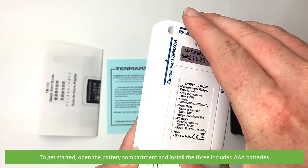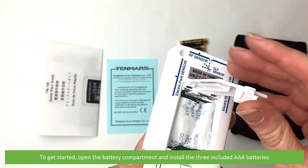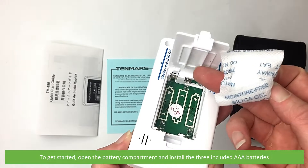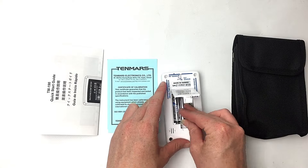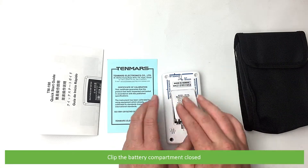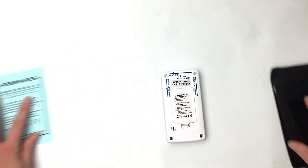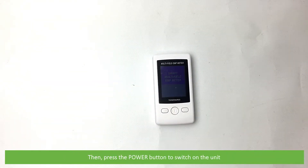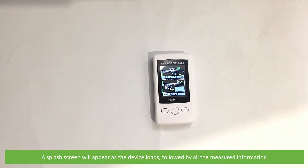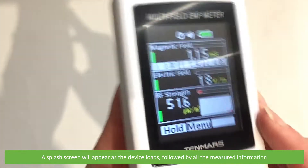To get started, open the battery compartment and install the three included AAA batteries. Clip the battery compartment closed, then press the power button to switch on the unit. A splash screen will appear as the device loads, followed by all the measured information.